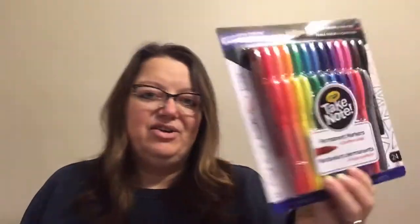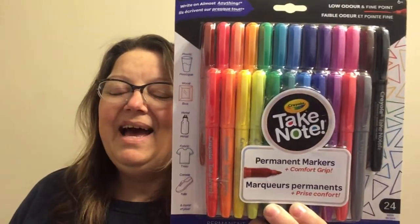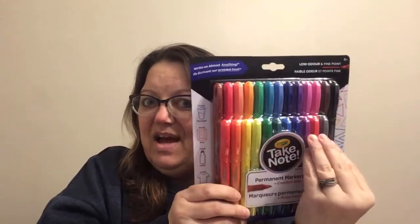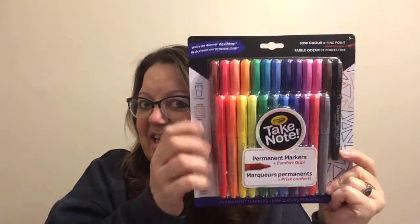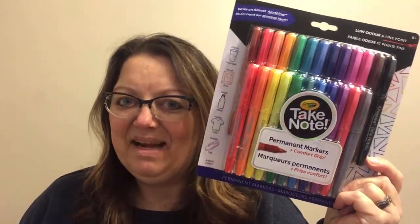And then finally — Crayola, take note — permanent markers with comfort grip. There are 24 markers in here, people. 24 markers for $4. It's hit and miss to find these, but they're out there right now. They'll also have just the smaller pack — I think it's an 8 or 12 pack — but if you're lucky enough to find this heavy-duty jumbo pack of 24 markers for $4, I'll take that home any day.